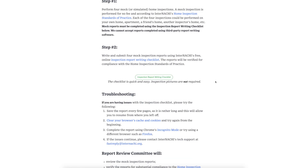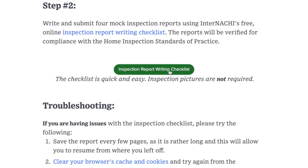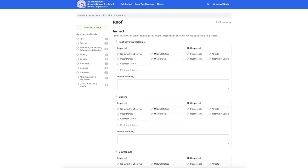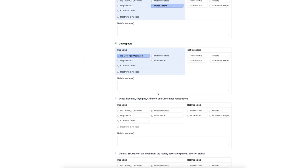If you head towards the middle of the page to step two, you will see a green checklist button that will allow you to submit these inspections online. We have an easy online checklist that will allow you to fill in details about your mock inspection.